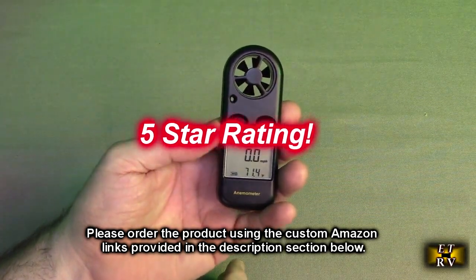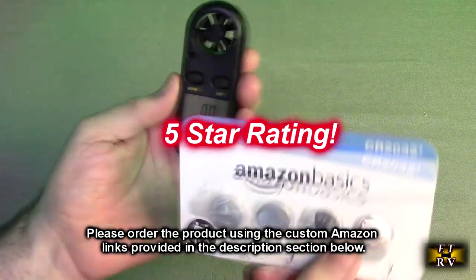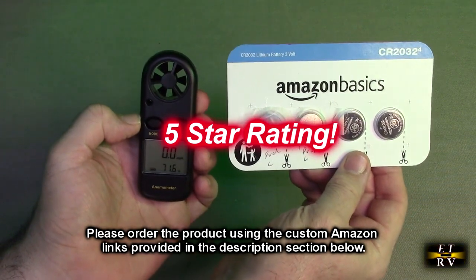I'm going to give this product a full five-star rating. I'm also going to give these Amazon Basics replacement batteries — which work in this and a whole bunch of other things around your house — a five-star rating as well. I've used them for several years.